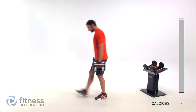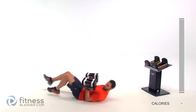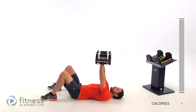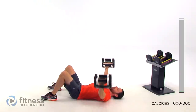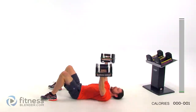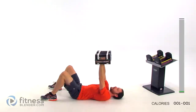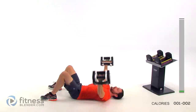Go ahead and lay down flat on your back. Slight bend in that elbow and then nice and slow drop them off to the side, out as wide as is comfortable. Right back up again. Pause right above that chest and back down. Keep those lungs open, don't hold your breath. You want to make sure you keep just a slight bend in that elbow.